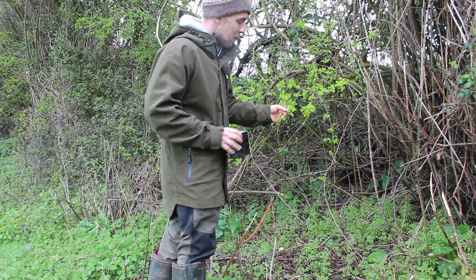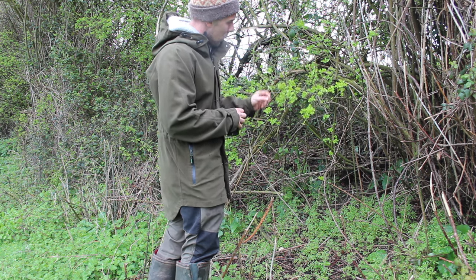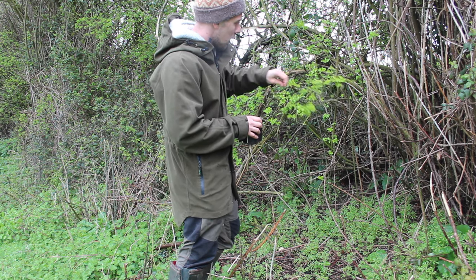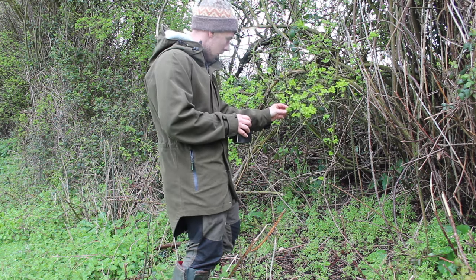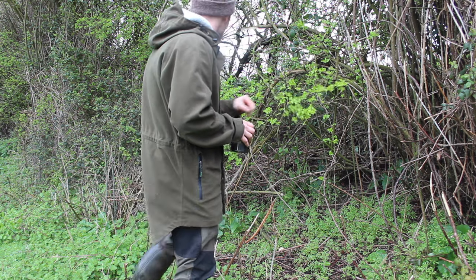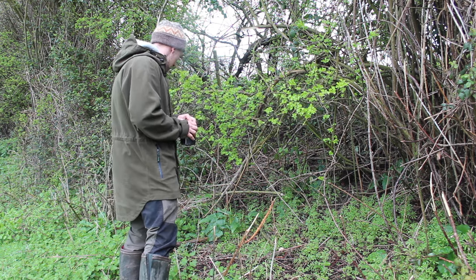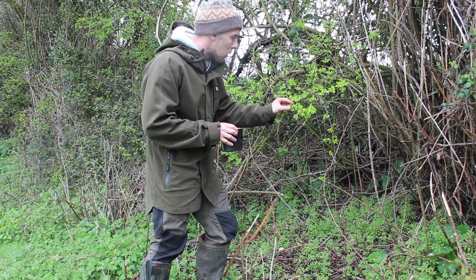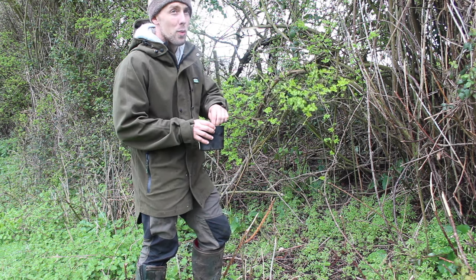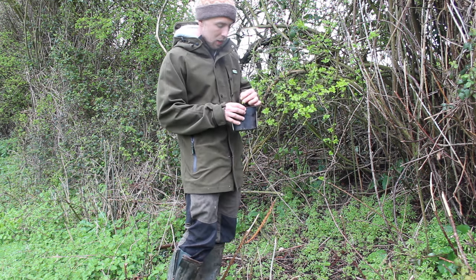Even when foraging something you really know well, just make sure you double check before you put it into the pot — that what you've picked is what you wanted to pick. Especially when filming, it's too easy to quickly look at the camera and pick up something you don't necessarily want to eat. So here we have hawthorn, easily identifiable by its leaves and super spiky branches. We're going to take the young leaves — before these start going into fruit mode, the young leaves can be quite soft. The fruit itself is also edible. There are loads of YouTube videos on making fruit flatbars and different recipes with hawthorn — definitely worth checking out.